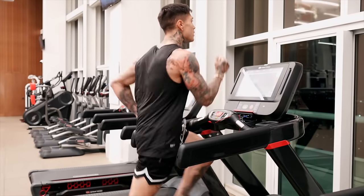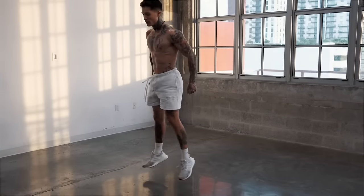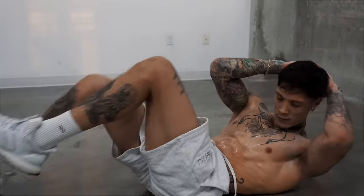The treadmill is a great piece of equipment, and I often use it myself. But whether you have access to a treadmill or not, this routine will be a great alternative to running on the treadmill for 20 minutes, as this can burn more calories while also building more muscle in the same amount of time.